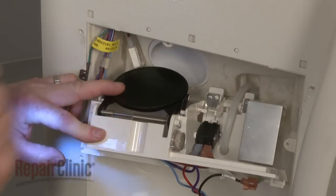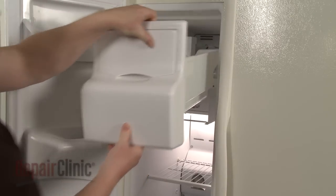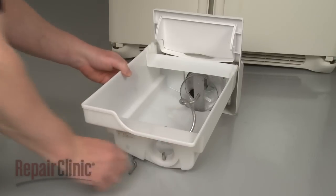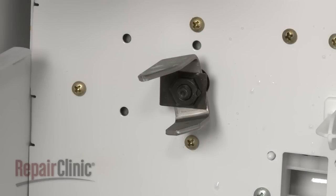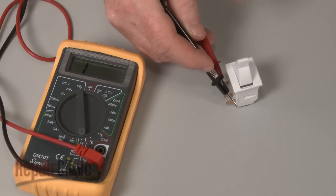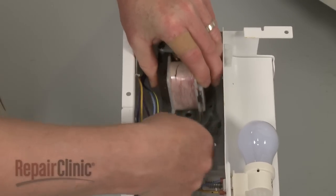If the ice is not being dispensed properly, you should inspect the dispenser lever or button and chute door to determine if any parts have failed. You can also inspect the dispensing bucket and auger assembly for worn or damaged drive components. If the components appear undamaged, hold the door switch while pressing the dispenser lever or button and observe whether or not the auger motor coupler is rotating. If the coupler is not rotating, you should test both the auger switch and the door switch for continuity to determine if there is a continuous electrical path present in the parts. If the components are functioning properly, the auger motor itself may have failed and will need to be replaced.